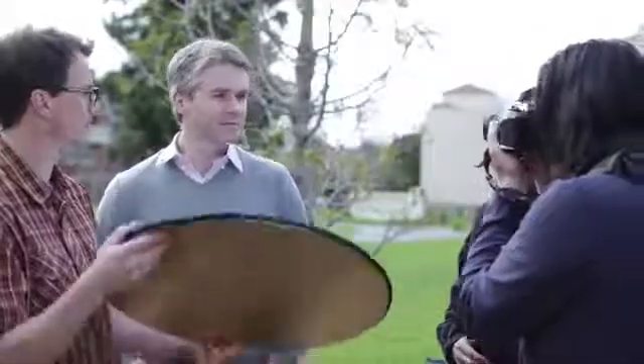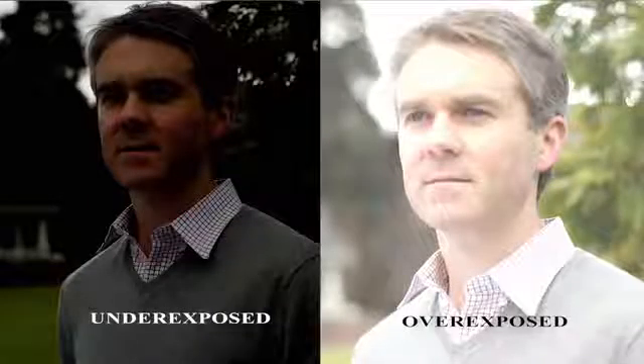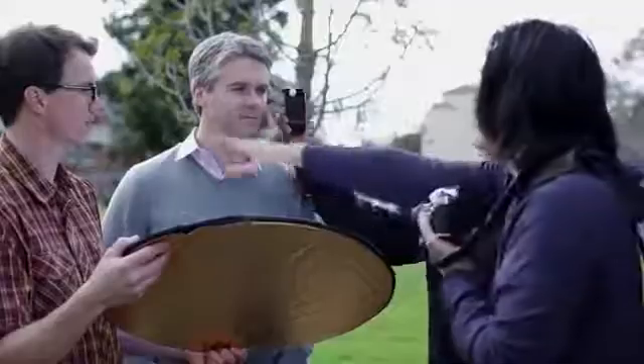If you use your camera's built-in light meter, you're measuring reflected light. This can lead to false readings and results in under or overexposed pictures. With Luxie, you get the perfect exposure every time.